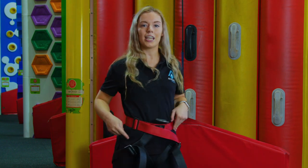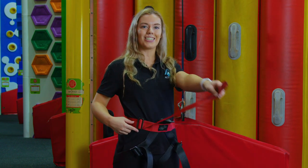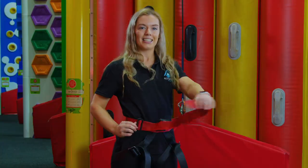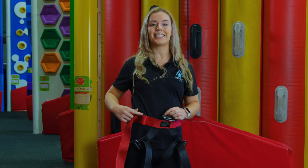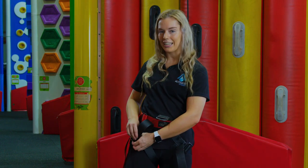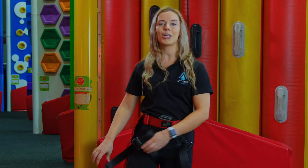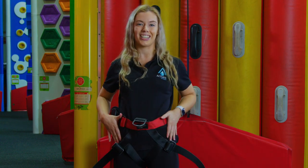Once we've done that, you'll see this buckle makes an O shape. O stands for open. What we want to do is get the rest of the coloured band, tuck it back under the buckle, pull it through and it makes a C shape for closed. Once you've done that, it's the same with the black leg loops — tucking all three bands back under so your harness has three C's and we know you're safe to climb today.